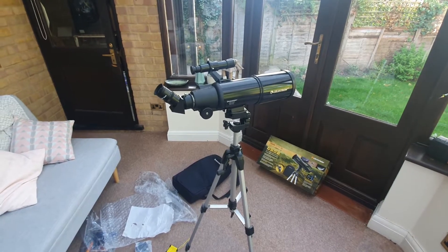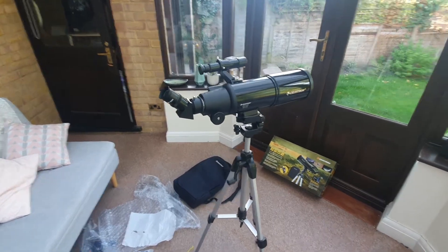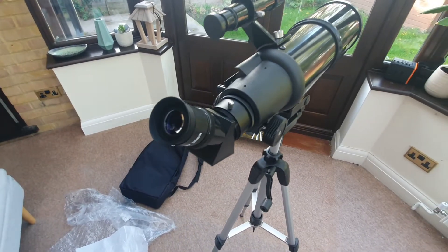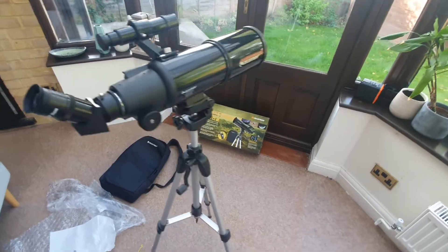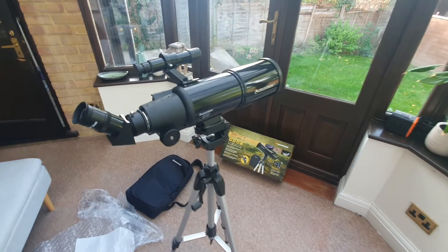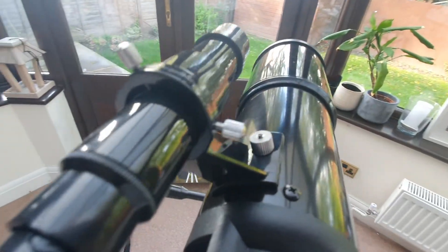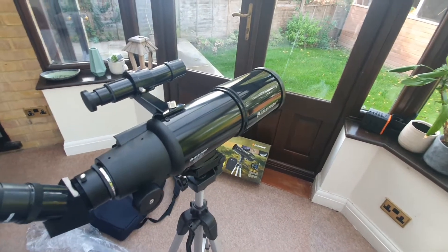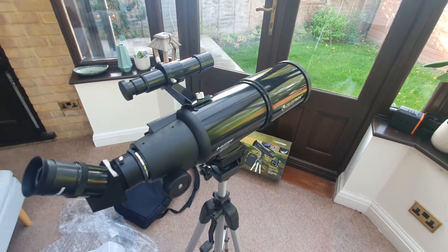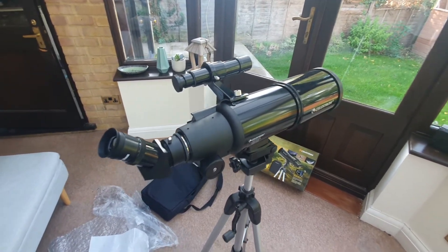Centre the chosen object in the main telescope using the 20mm eyepiece. Without moving the telescope, turn the adjustment thumb screws located around the finder scope bracket — there are three: one at the top, two on the left, and three on the right. Basically move those until the crosshairs of the finder scope are centred on the object you've chosen in the main telescope — in our example, the chimney. That will align your telescope and finder scope.